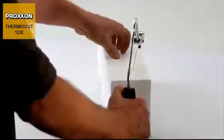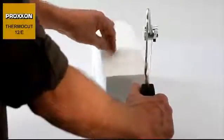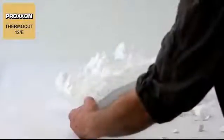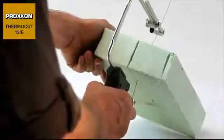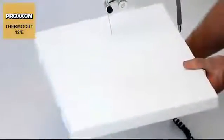With such versatile features, the ThermoCut 12E is ideally suited to a wide range of applications, serving not just builders of model railways, but also architects, designers and decorators. The ThermoCut 12E is furthermore ideal for any type of precision work in building insulation and naturally classic modelling.